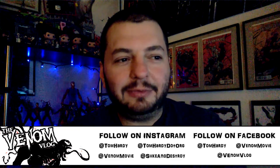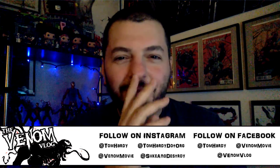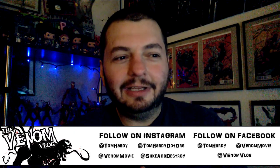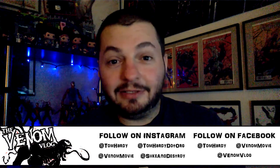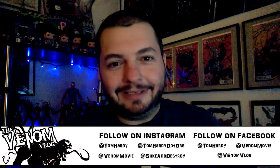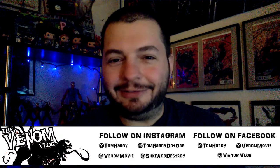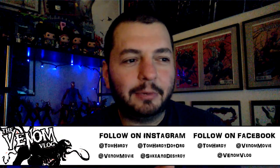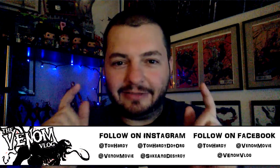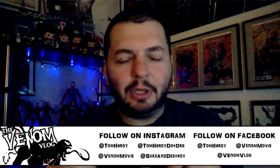I was like, yeah this is cool, maybe he can color it for me — that's the favor. He said, can I draw this myself? He's trying to learn new techniques, especially with something like a symbiote wrapping around a human head. I said I'm not gonna say no to that — definitely do it. So he was nice enough to draw this for me.